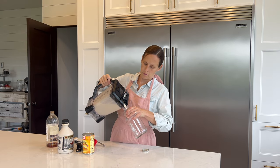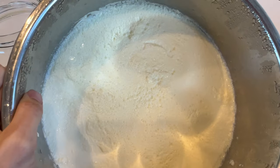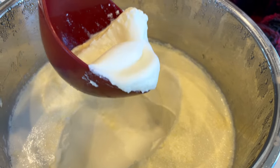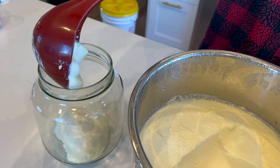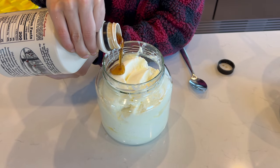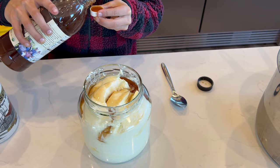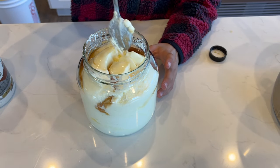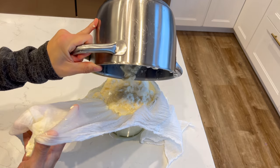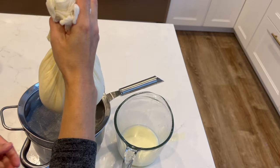When the yogurt is done, it should be firm and starting to pull away from the sides. If you like a really thick Greek yogurt, scoop it into cheesecloth to let it drain for a few minutes and then put it in your jars. If you're fine with the texture as-is, just put it in jars and flavor as desired — we like maple syrup and vanilla, or we just mix it with jam. After the cream cheese is done, it should also be strained in cheesecloth. I like to set it in a colander on top of a pot in the fridge for a few hours, and as soon as it's to your preferred consistency, it's done.